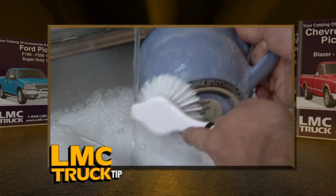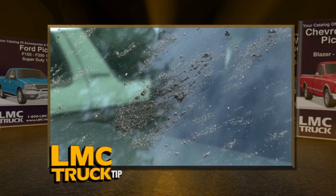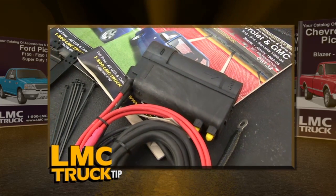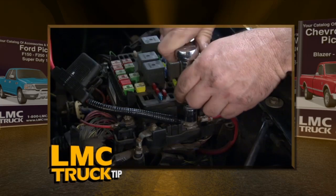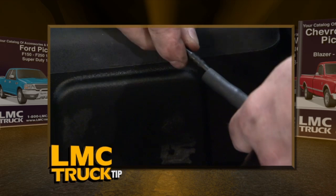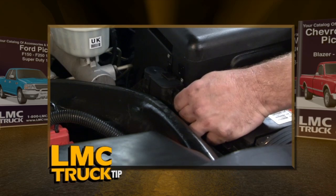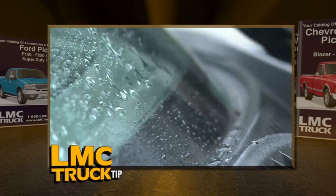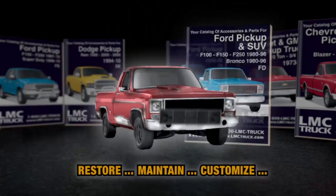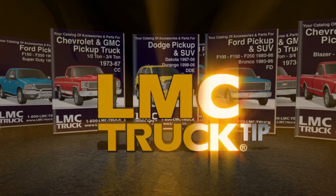You only use hot water to clean your dishes, so why would you use cold washer fluid to clean your windshield? You can have hot water to help remove bugs, ice, and road grime year-round in seconds. Install the heated windshield washer kit from LMC Truck. This all-in-one unit hooks to the battery and will heat your washer fluid up to 135 degrees. The unit only works while the engine is running, so you don't have to worry about it draining your battery. The heated washer fluid will also help the spray nozzles remain clog-free. This tip is brought to you by LMC Truck — restore, maintain, and customize your truck with parts and accessories from LMC Truck.